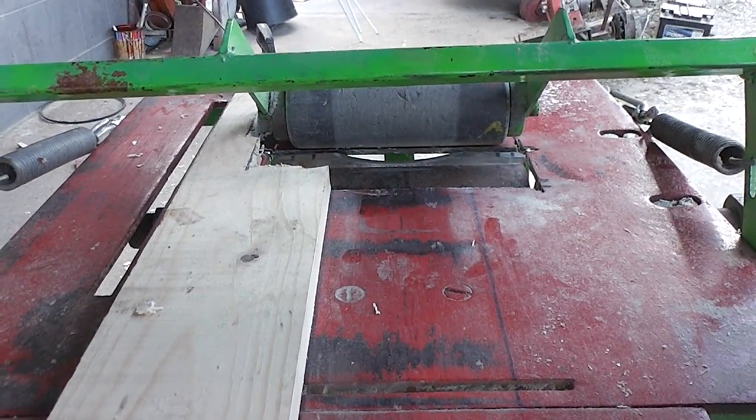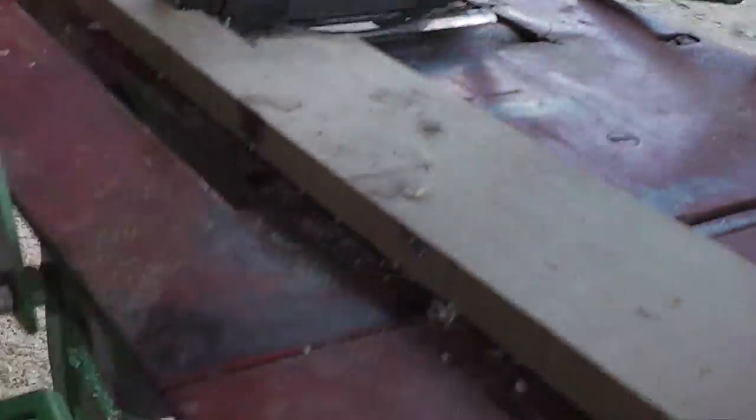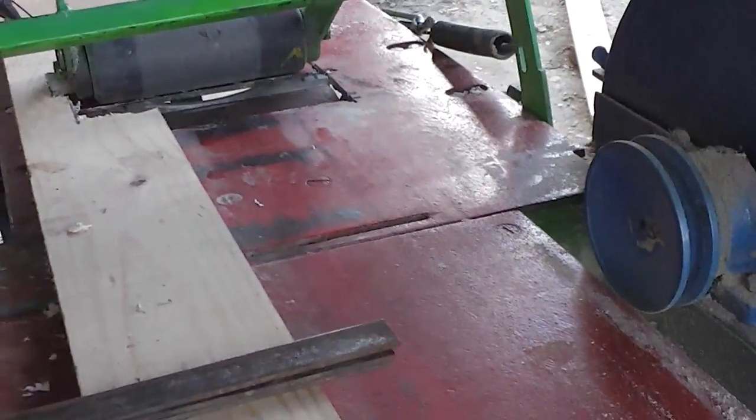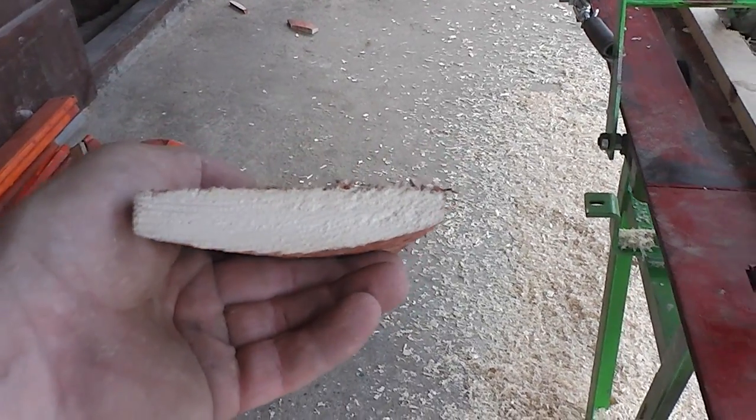First, I will put that shape in, and out from this side it will come something like this. So let's do the time lapse.